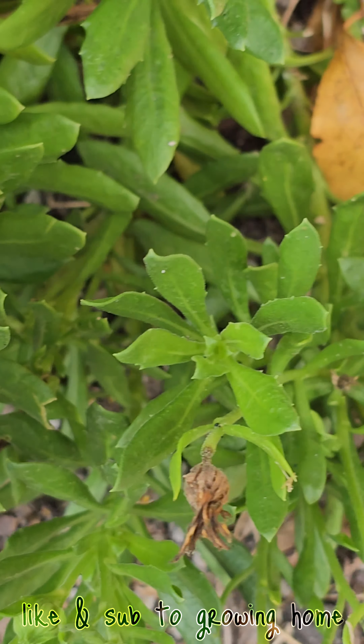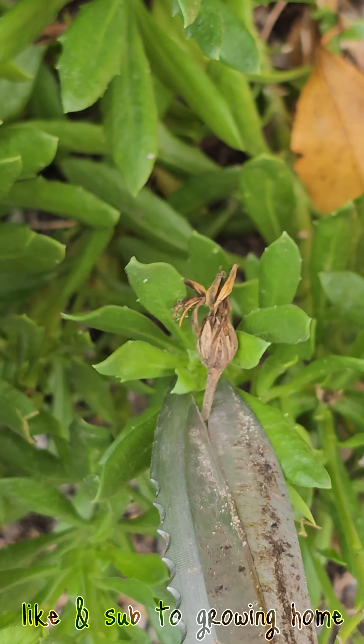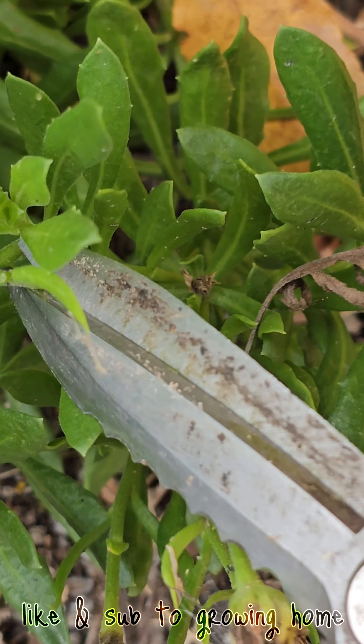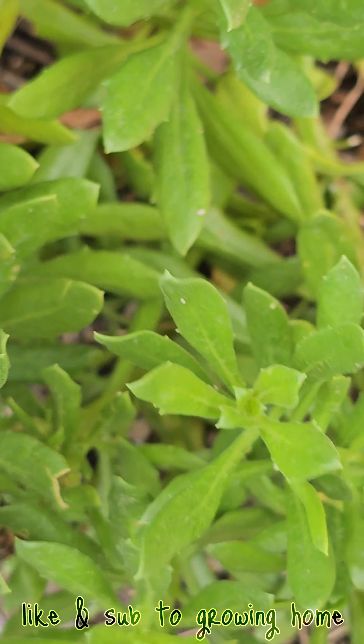There's a new bud right here — still may get some flowers this season. And there's one about to pop open. Let's see if we can check out the seeds. These are all little seeds right here.